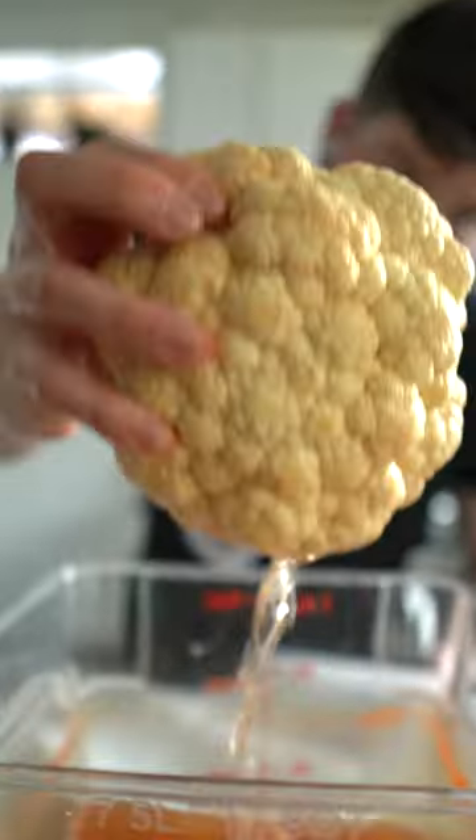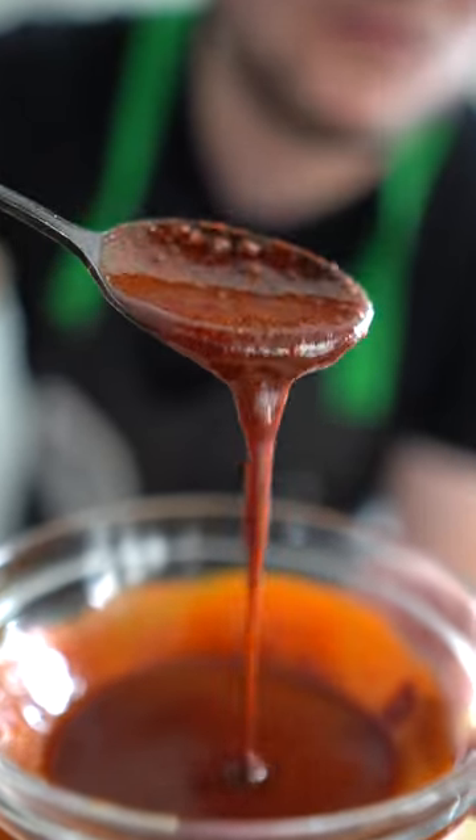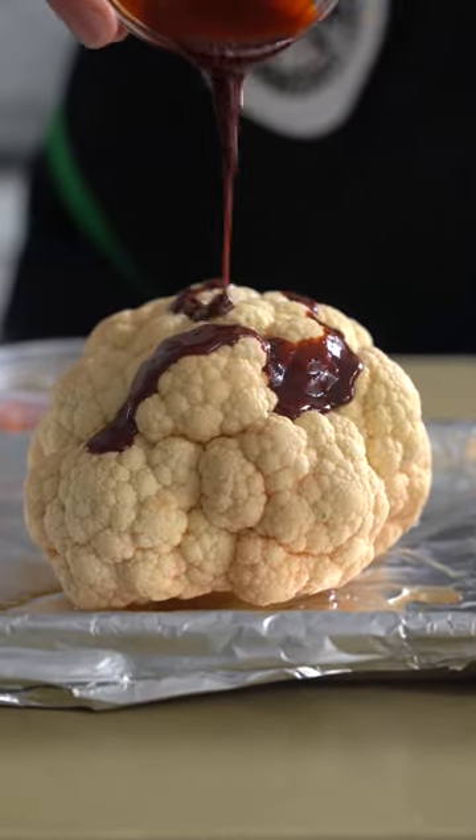Brine the cauliflower in heavily salted water and your favorite spices for about two hours, then dry it off, mix more of your favorite spices with olive oil and get to painting.